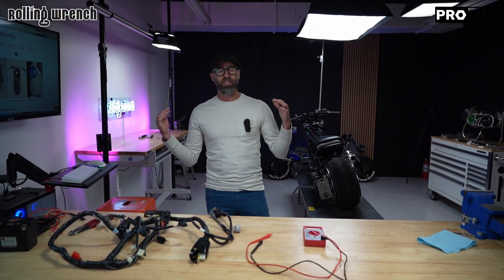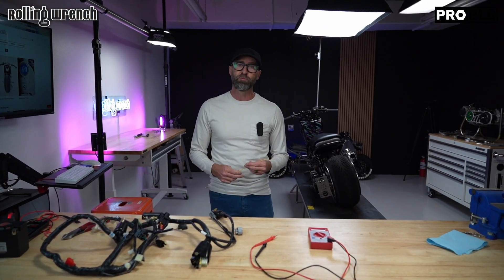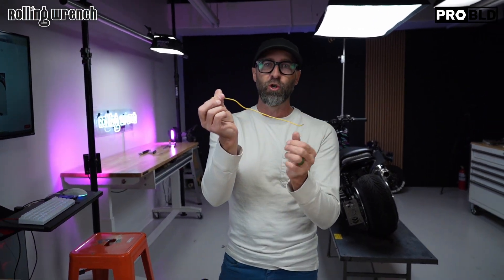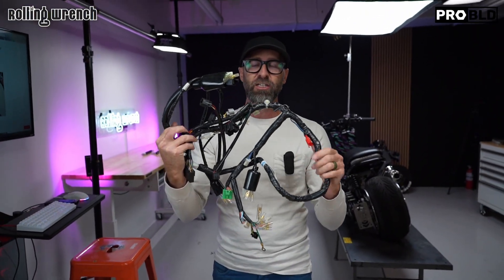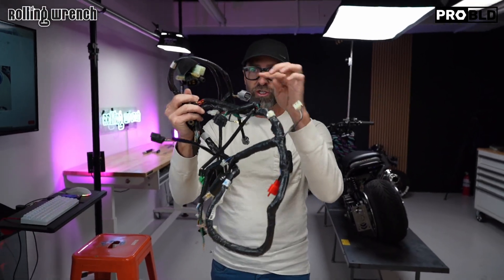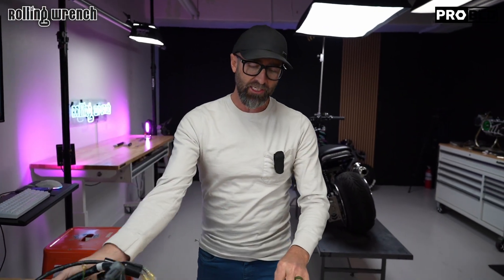Now we're going to learn about one of the most important things when you're diagnosing any wiring issue. You want to know if a wire is broken inside the loom. If you have a big loom like this, it's going to be nearly impossible to figure out if this green wire is broken going through here — nearly impossible.